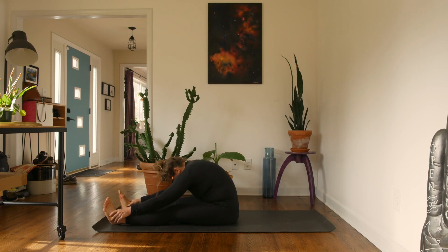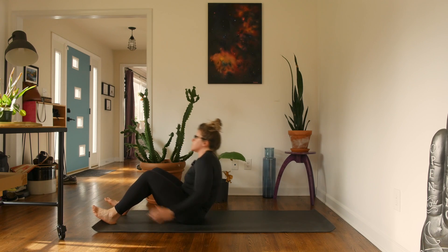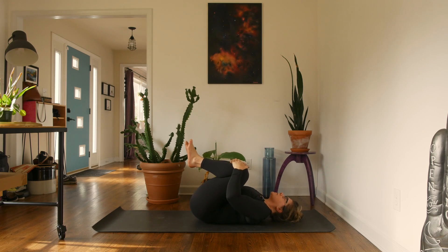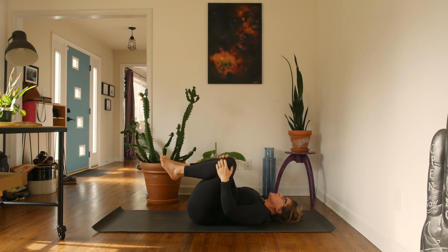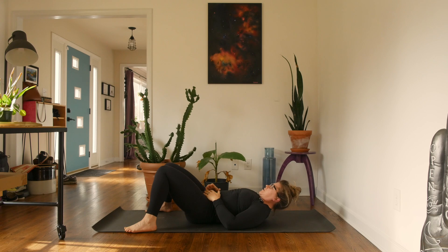Slowly roll back right onto your spine. Hug your knees in and just rock very gently side to side. The last little thing we're going to do is bring the feet down about as wide as your mat and let your knees fall in towards one another. Let your hands rest at your sides or on your belly, let your eyes close, and just hang out here for a couple breaths.